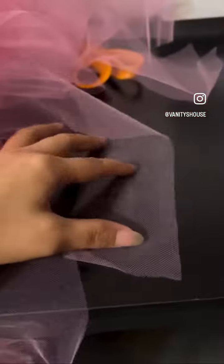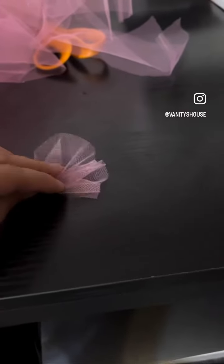I gotta go get my ruffler foot — that is a must-need. I wouldn't even do this without it. I mean you can, but I ain't trying to do that to myself. So I cut all the tulle into little strips of fabric, and essentially what I'm gonna do is take that ruffler foot, sew them up, and they're gonna be all ruffled.